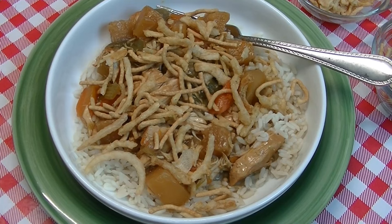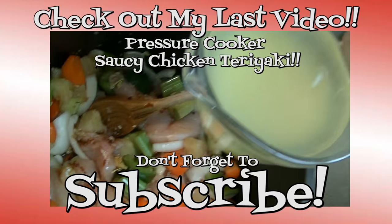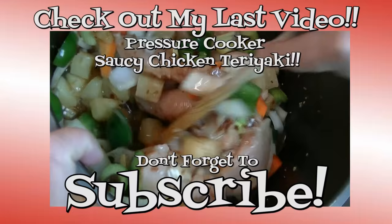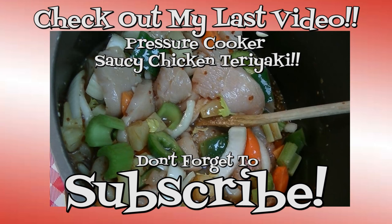Until next time, I'll see ya! Thank you for joining me in my kitchen today. I hope you liked what you watched, I hope you try it, and I hope you love it. If you liked what you saw, please give me a thumbs up and hit the subscribe button so you don't miss out on any of the fun we have here every single day. Happy eating!